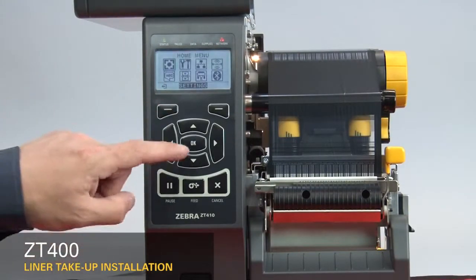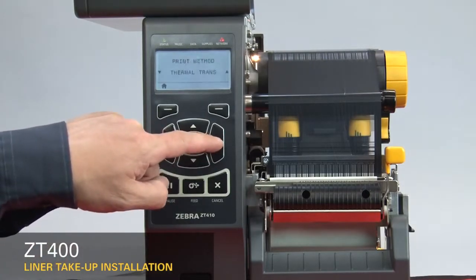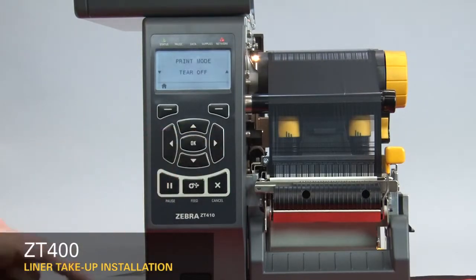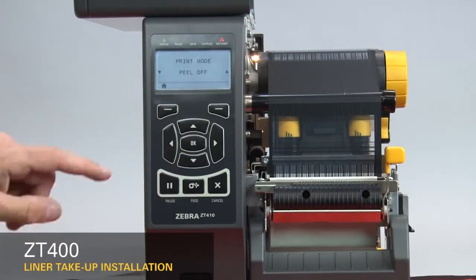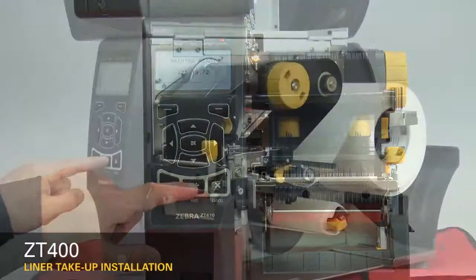Press home on the display. Press OK. Press the right arrow six times to go to print mode. Press the down arrow once to go to peel mode. Press home twice. Press feed.